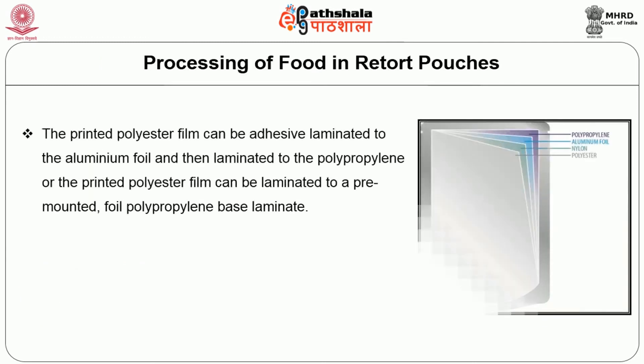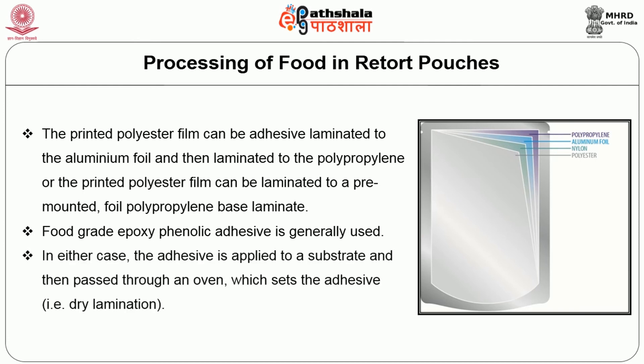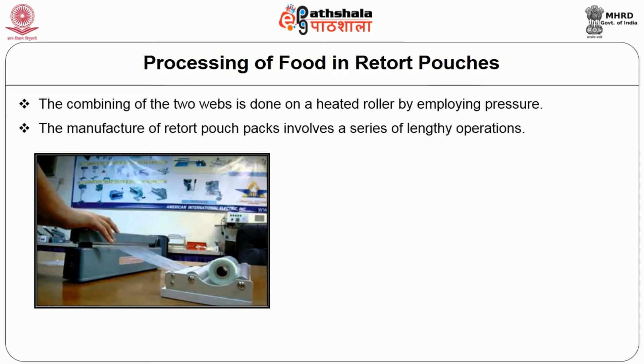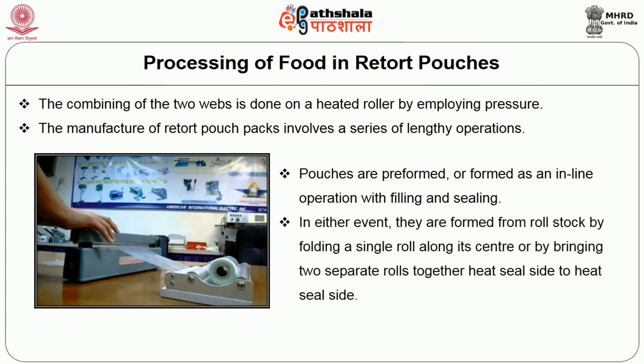Processing of foods in retort pouches: The printed polyester film can be adhesive laminated to the aluminium foil and then laminated to the polypropylene, or the printed polyester film can be laminated to the pre-mounted foil-polypropylene laminate. Food grade epoxy phenolic adhesive is generally used. The adhesive is applied to the substrate and then passed through an oven which sets the adhesive, based on dry lamination. The combination of the two webs is done on a heated roller by employing pressure. The manufacture of retort pouch packs involves a series of lengthy operations. Pouches are pre-formed or formed as an in-line operation with filling and sealing, formed from rolled stock by folding a single roll along its centre or by bringing two separate rolls together heat-seal side to heat-seal side.